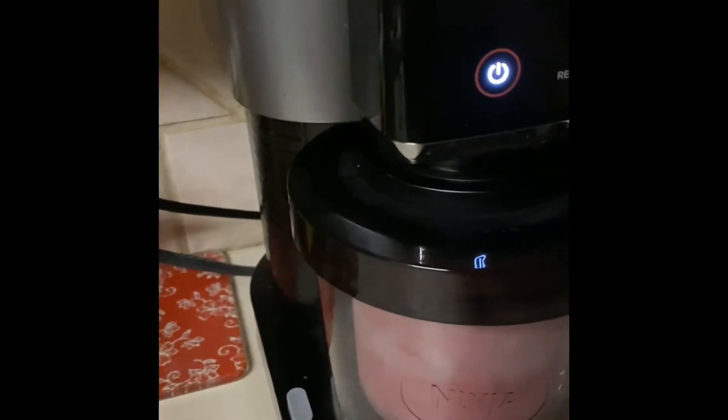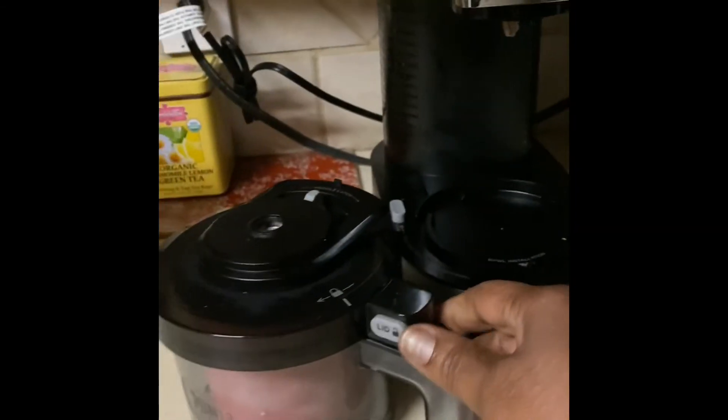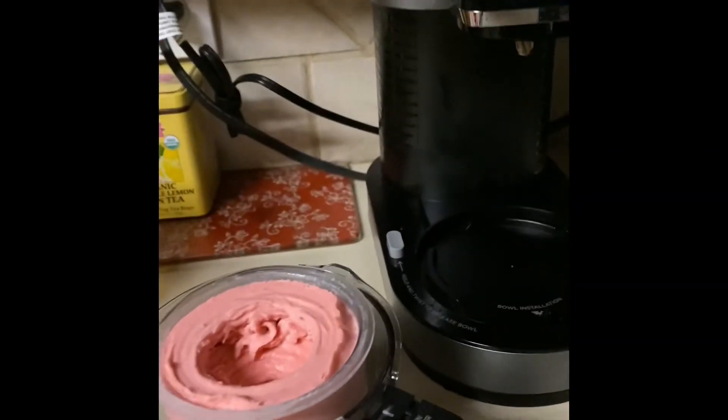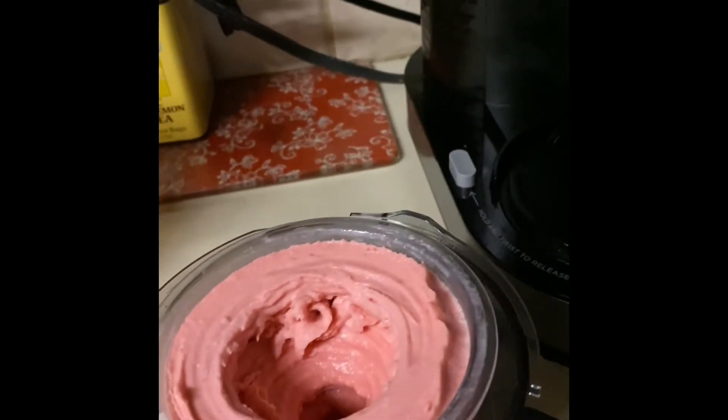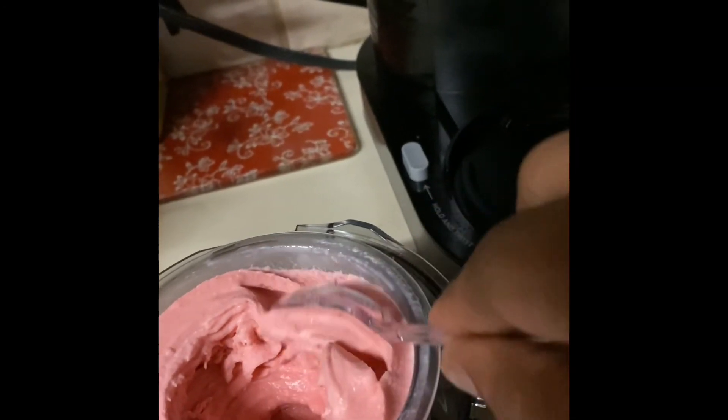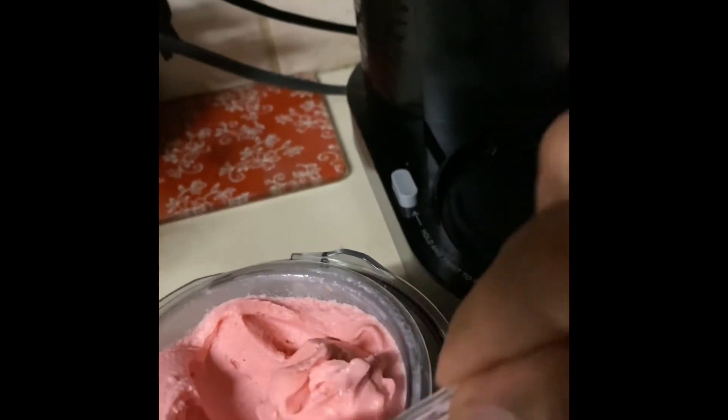So again, I'm working with one hand. Push the love button — I'm going to make it fall down. And then you just push this, it'll open up, and there is your ice cream. That is strawberry ice cream as you can see, and it is delicious. I am so sure about that.